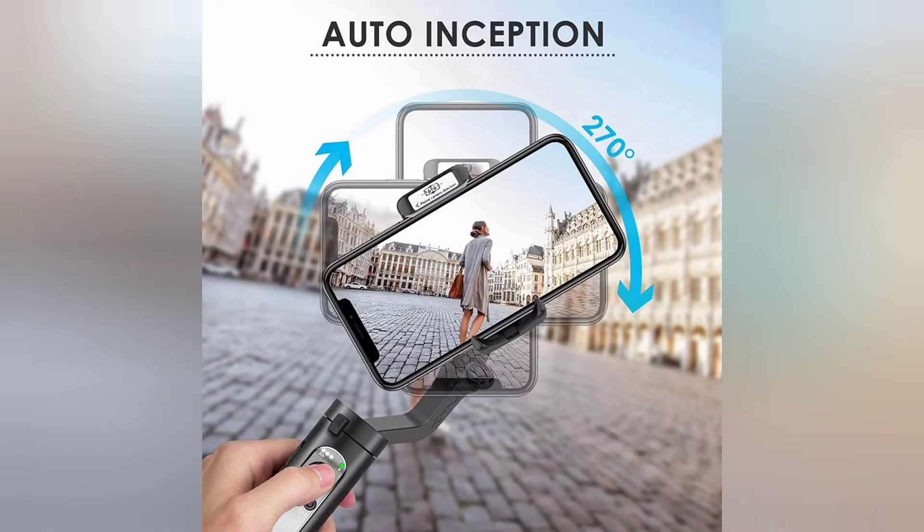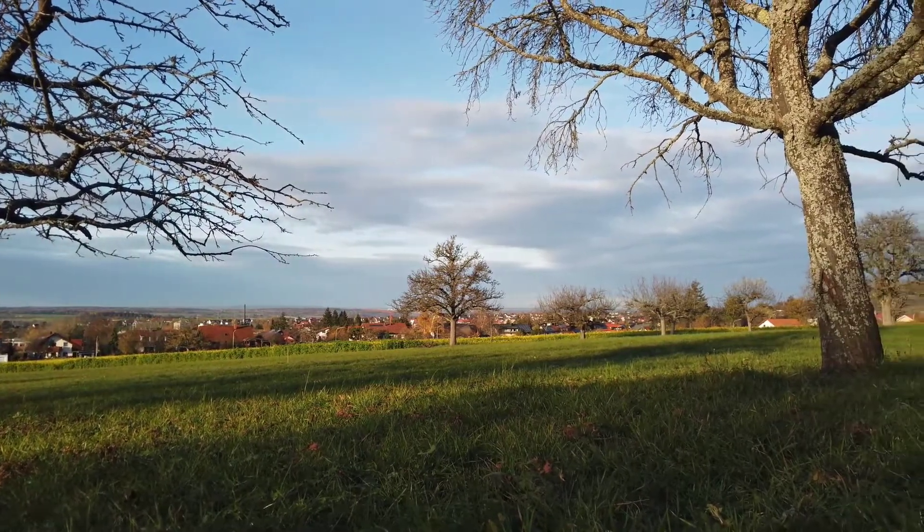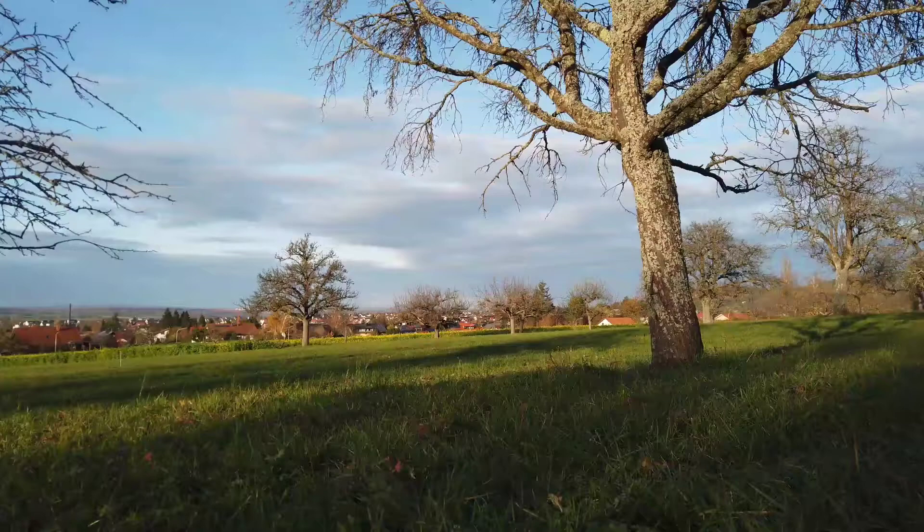Hohem Pro — Record your story with the upgraded Hohem Pro. This smartphone gimbal can achieve countless functions like AI face tracking, beauty filters, and time-lapse.